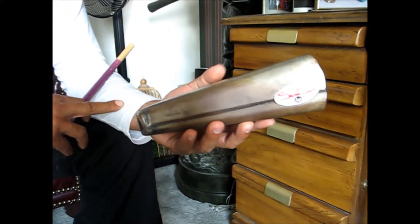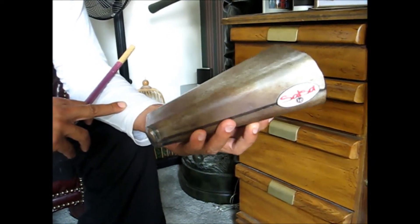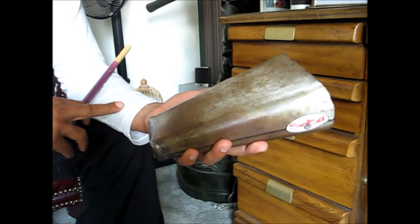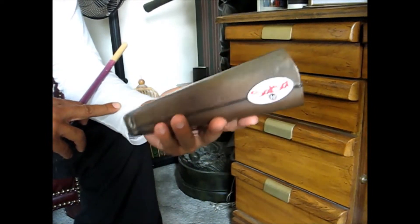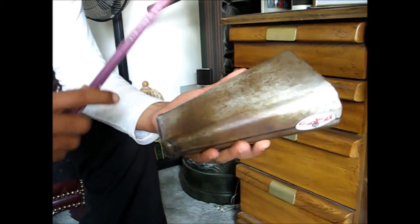Okay, here we go. We're going to talk today about the Mambo Bell pattern that's supposed to be done in the timbal, but in this case I'm using the bongo cowbell to give you the sample. Here we go.